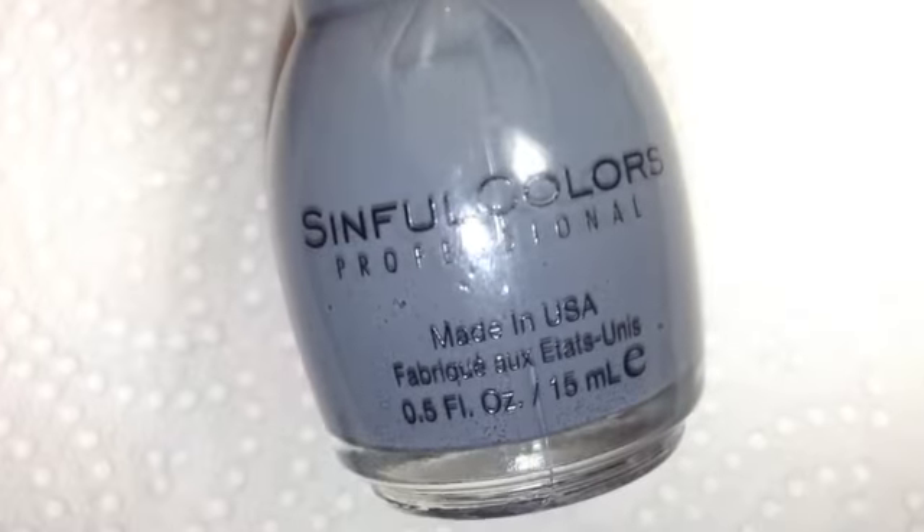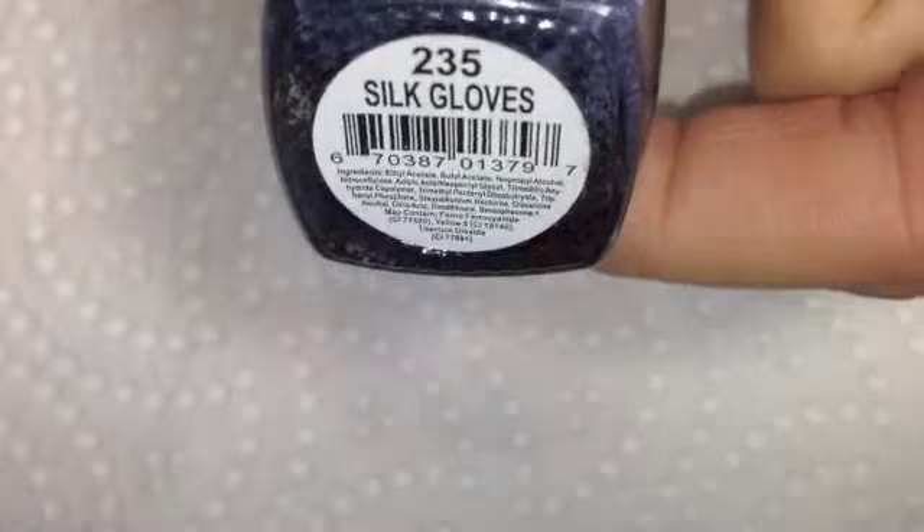To create the Koala I'm using Sinful Colours My Turn and then INM Nails Silk Gloves. And then for the red I'm using She She's Say My Name.